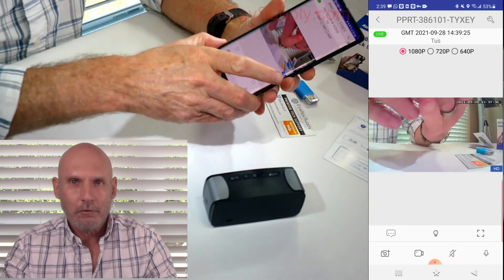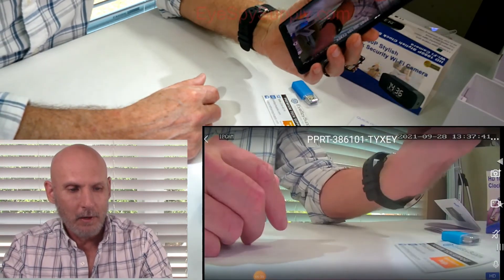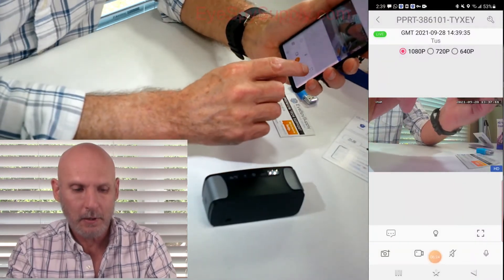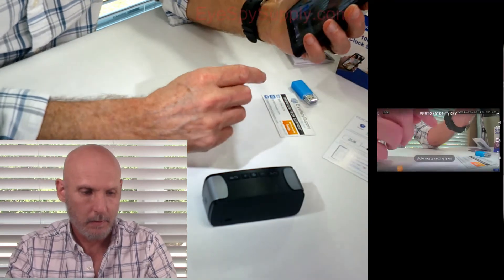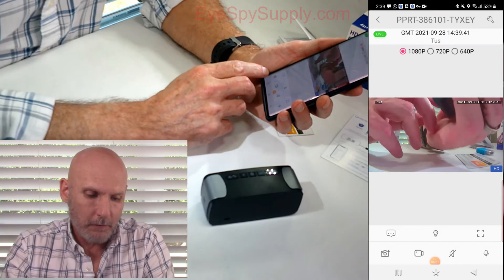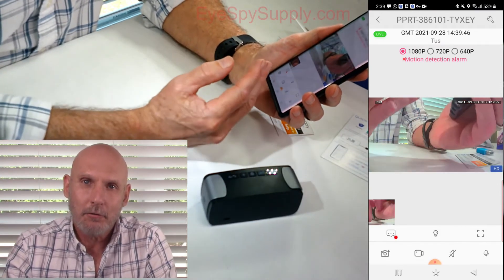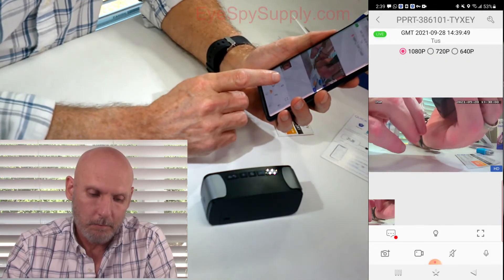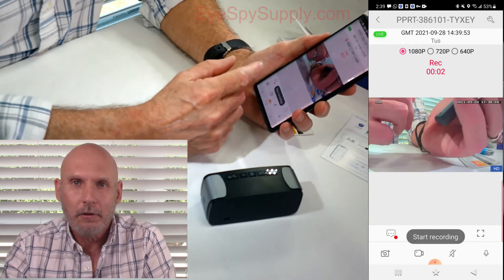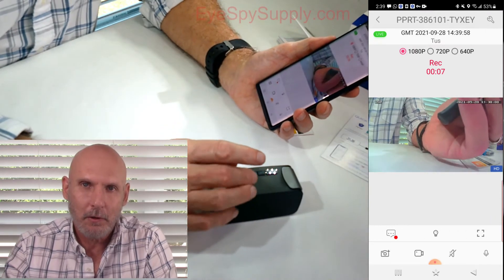If you turn your phone sideways on most phones, it will show you a full screen. If you don't have that feature, you can click on this box here and it's going to turn it to a big screen. On the left-hand side you'll see what looks like a camera icon — if you click on that, it takes a snapshot and saves it right on your phone. Next to that, you'll see a video camera icon. If you click on that, it starts recording onto your phone. Since you have your SD card set to record, it will also be recorded on your SD card.